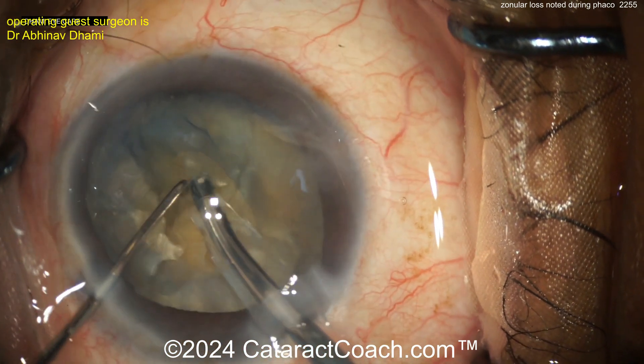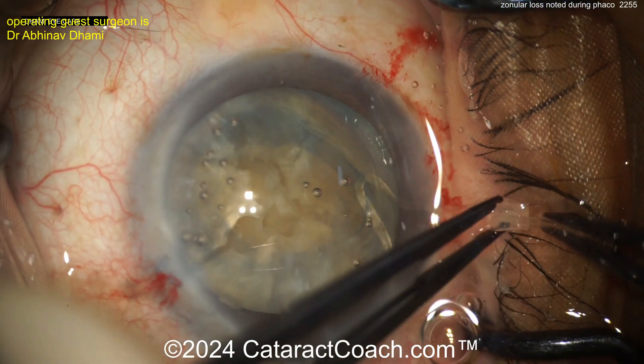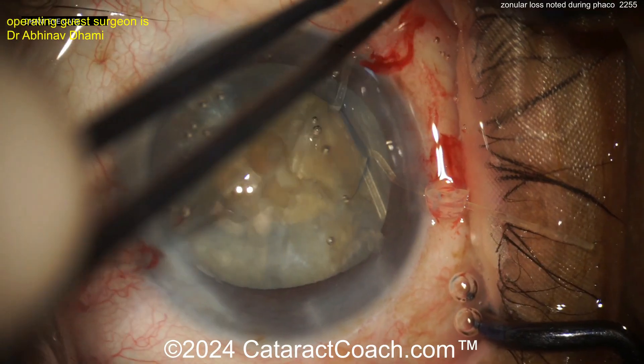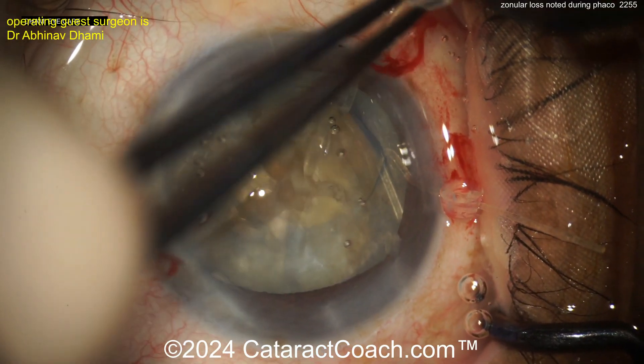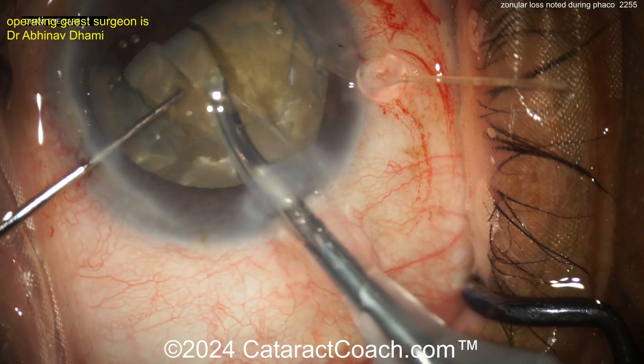So what should you do at this point? You need to stabilize the bag. Time for some capsule hooks. These are actually capsule hooks, not iris hooks — you can see the orientation, the shape of them is a little bit different. Getting in two of these is going to provide some good support in that area. That's a good move.